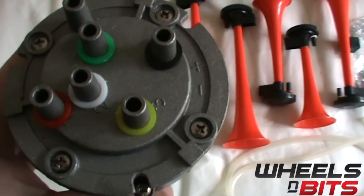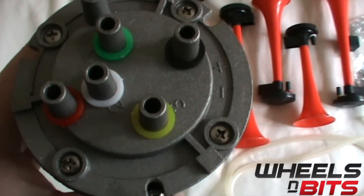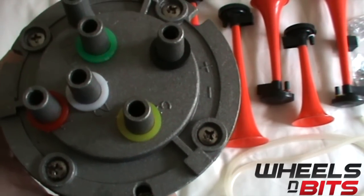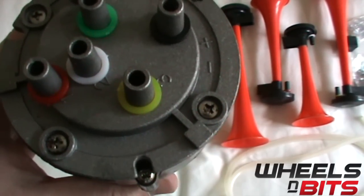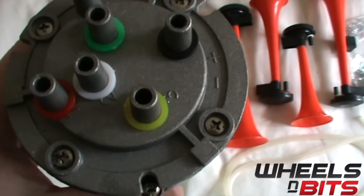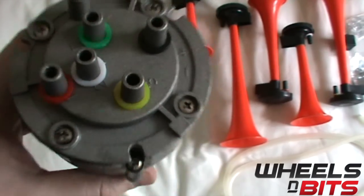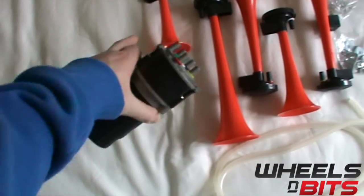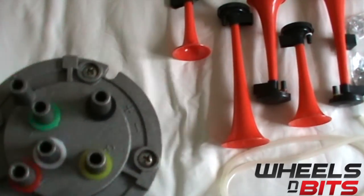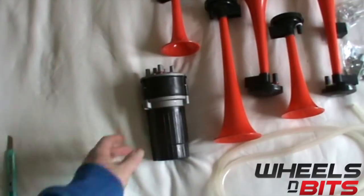With the horns, you can also see that there are numbers and colors. Depending on what the mass production order is, some horns are numbered instead of colored. It's simple enough to follow: number one goes to number one, or blue goes to blue — that's the blue trumpet or the red trumpet. There's a color ring or number on the end of the horn, so it's straightforward enough.